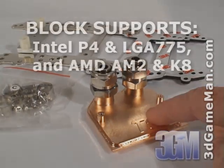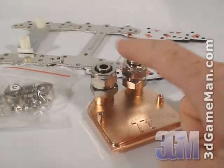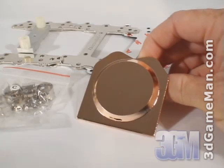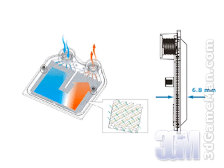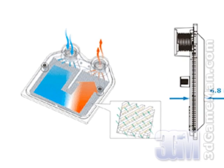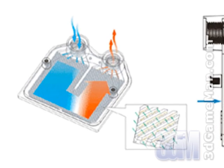The CPU water block fits most current motherboards and includes all the hardware needed for installation. It has two fittings and a smooth copper base that will make excellent contact between it and the CPU. Traditional water blocks are often designed with a simple water channel to decrease manufacturing cost; however, water within the liquid cooling system travels at a very high speed and does not have sufficient time to absorb heat from the heat source.